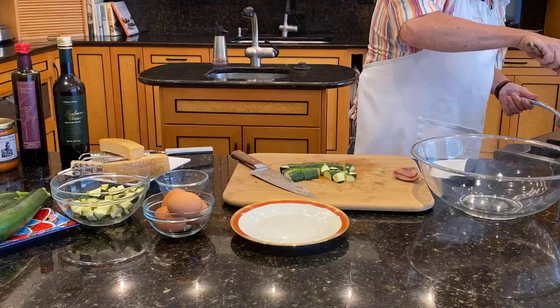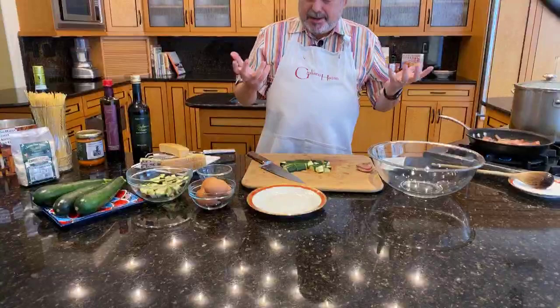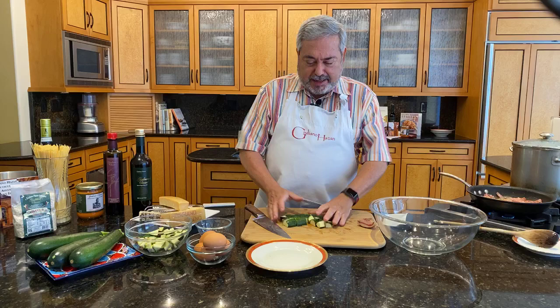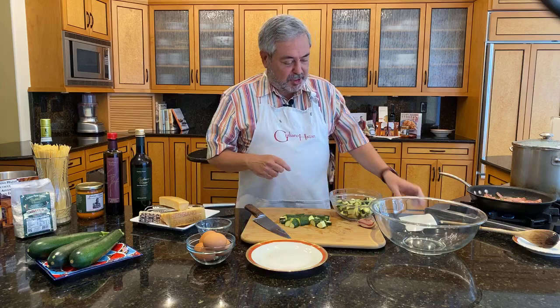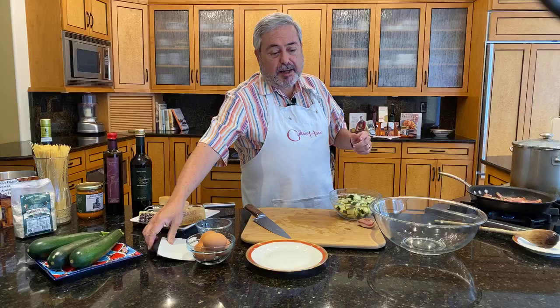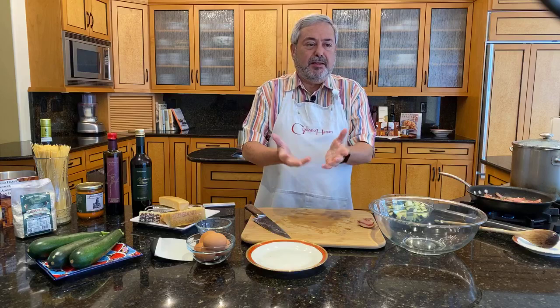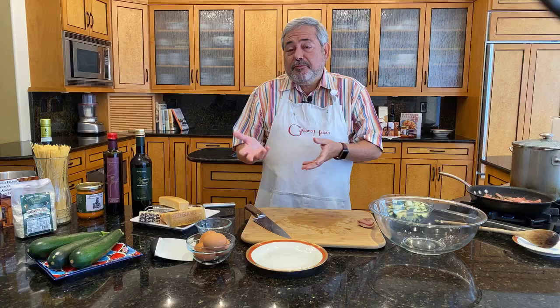Okay, so we're sautéing here. Carbonara — what is the real classic version, and how did carbonara come about? There are different stories. All the stories say it came about after the Second World War. One story is that American soldiers in Rome wanted bacon and eggs with a side of pasta. They went to a restaurant and asked for that, and they brought some guanciale with some fried eggs and a side of pasta. They put it all together, and they say that is how carbonara was born.